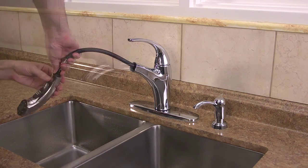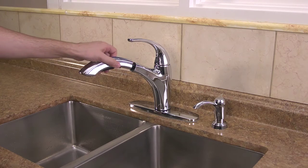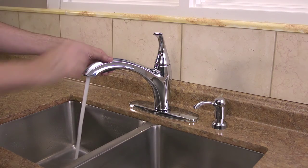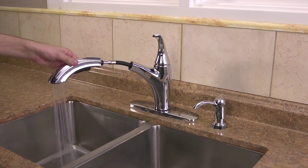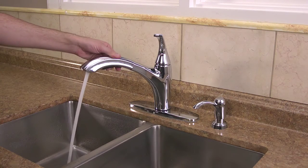Screw back on the spray head and also check to see that the pull-out hose is functioning properly. Make certain that the spray head spray pattern changes between stream and spray while the faucet is in operation by pressing on the top and bottom of the button to switch between both functions.